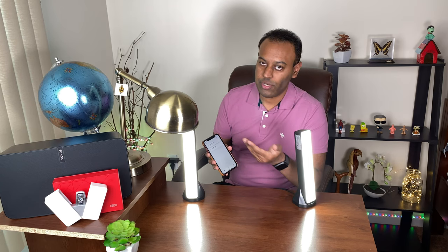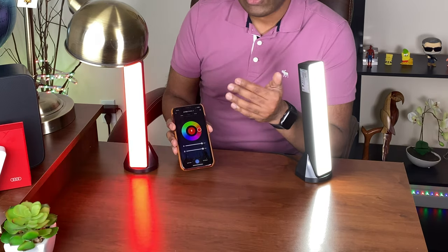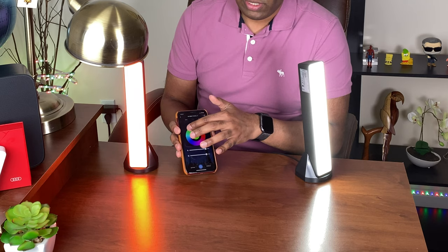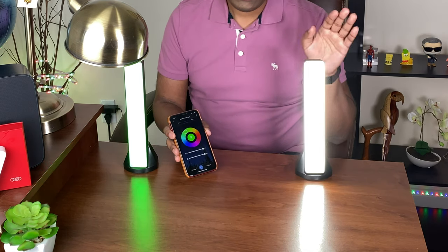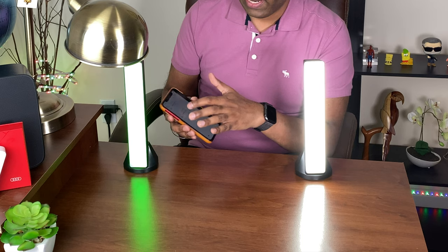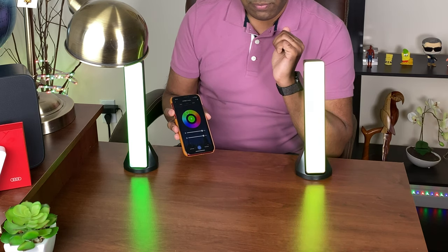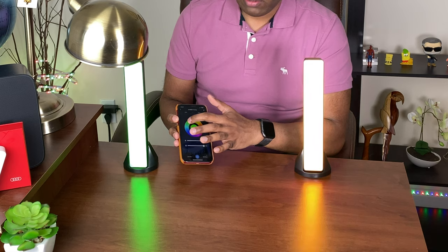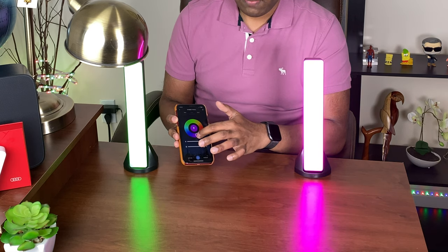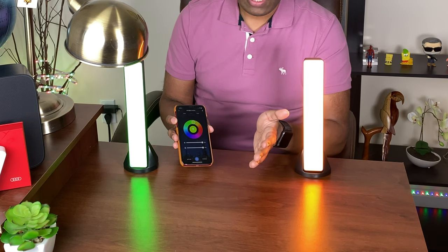Now the lights are integrated with the app and you can control them from it. For example, you can control the color temperature, or change the color to any color you like. This light here is on red — let's switch it to green, and there you go, the light is green. For the other light, I go back in the app, click on it, go into color, and switch it to green as well. Now both lights are green. There are plenty of color options — blue, purple, violet, red, yellow, and more.